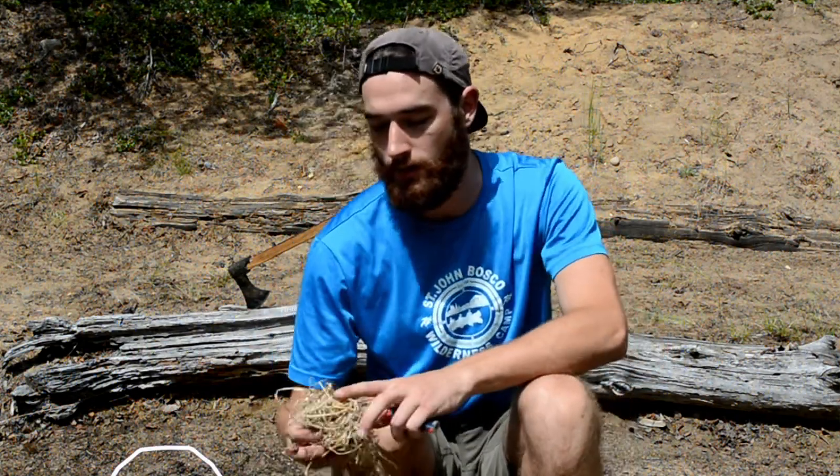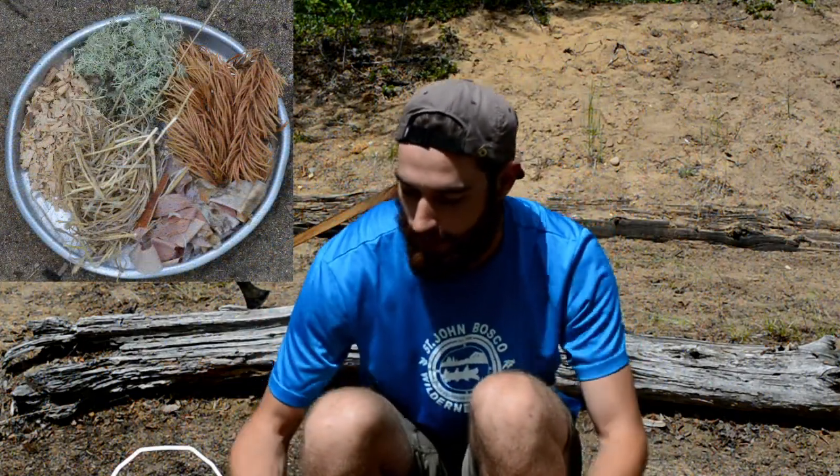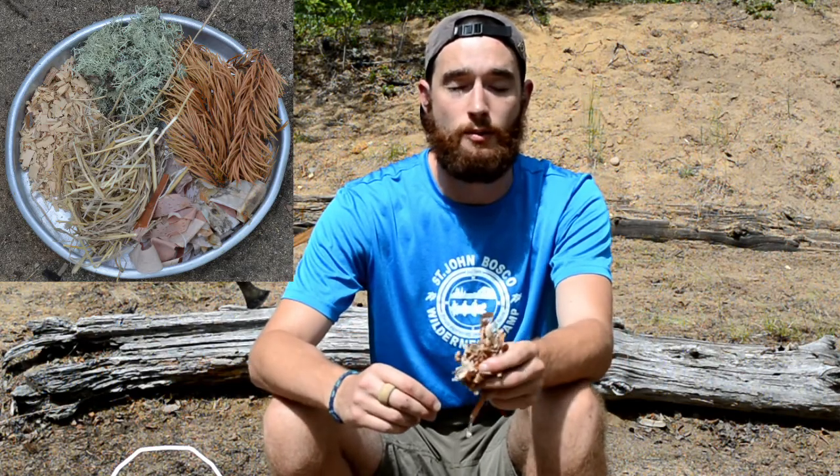Kindling is what you use to start the flame and to get the fire big enough to start the sticks and the logs on fire. Up here at camp we have quite a few good sources of tinder. We've got a lot of dry grass and birch bark, which is actually probably one of the best sources of tinder because it will also light when it's wet, so if it's raining you can always rely on this to start your fire.